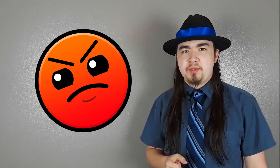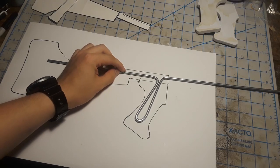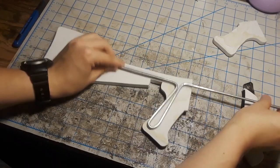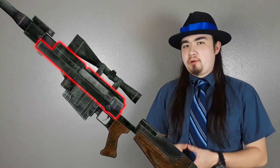I basically dismantled the entire thing and started over. For the second attempt, I copied the pattern of the stock and the handle to a sheet of cardstock paper so I could get an idea of what the metal rod needs to look like. I allowed the internal support to include the handle and go further down the receiver — definitely way better than it was the first time.